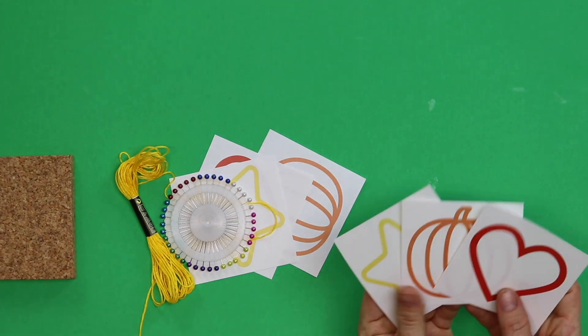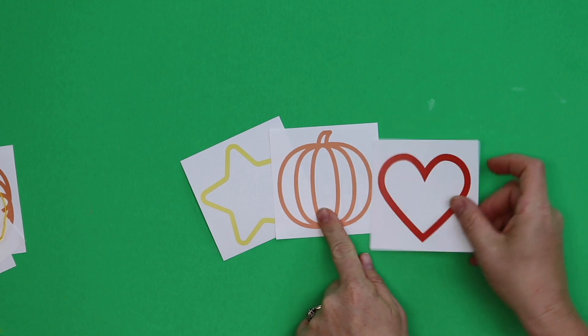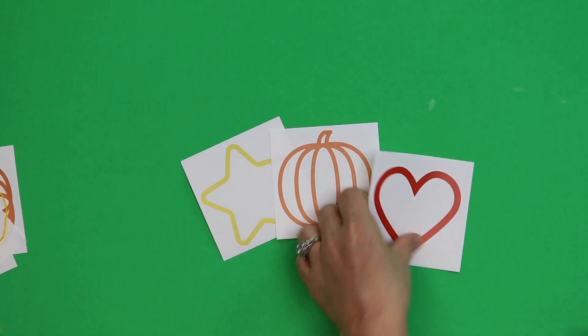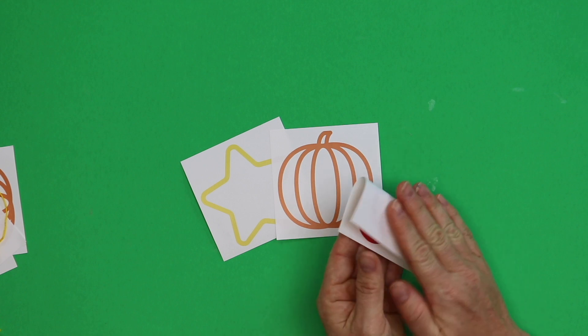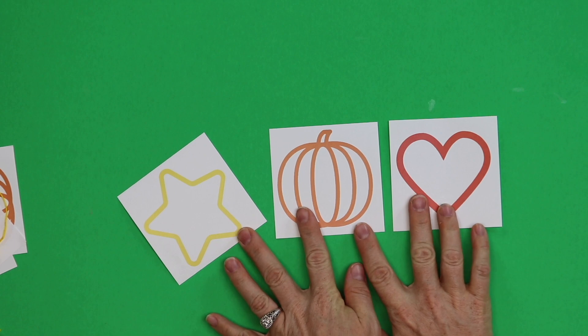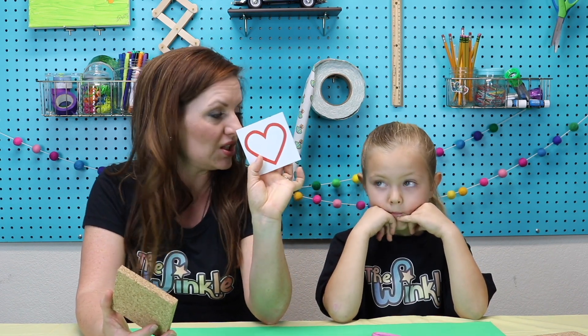Do you see the three stencils you have here? What shapes do we have? A star, a pumpkin, and a heart. These shapes are very geometric and they're also symmetrical — if you cut them in half they would be the same on one side as the other. You can pick any of these shapes and we're going to make it on our cork out of strings and pins. If you want, at home you can make your own shape — just make sure it's about the same size as one of these shapes.